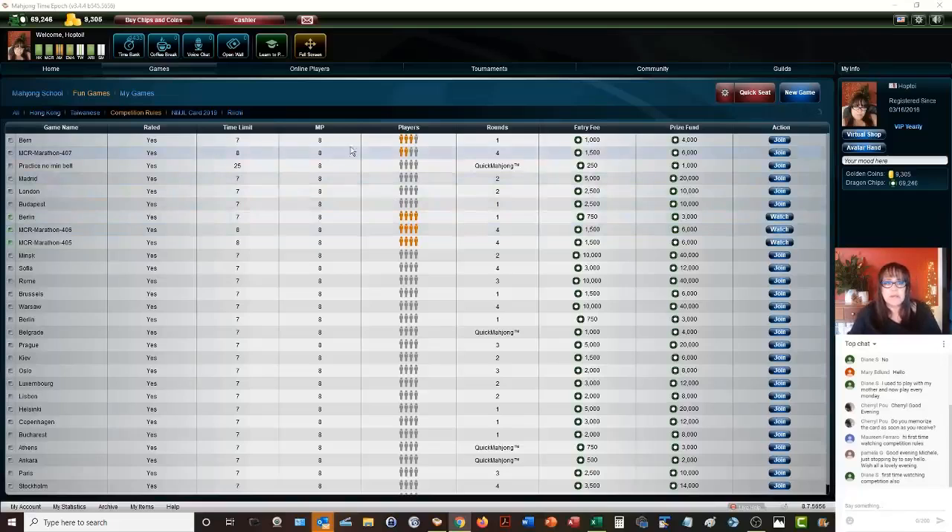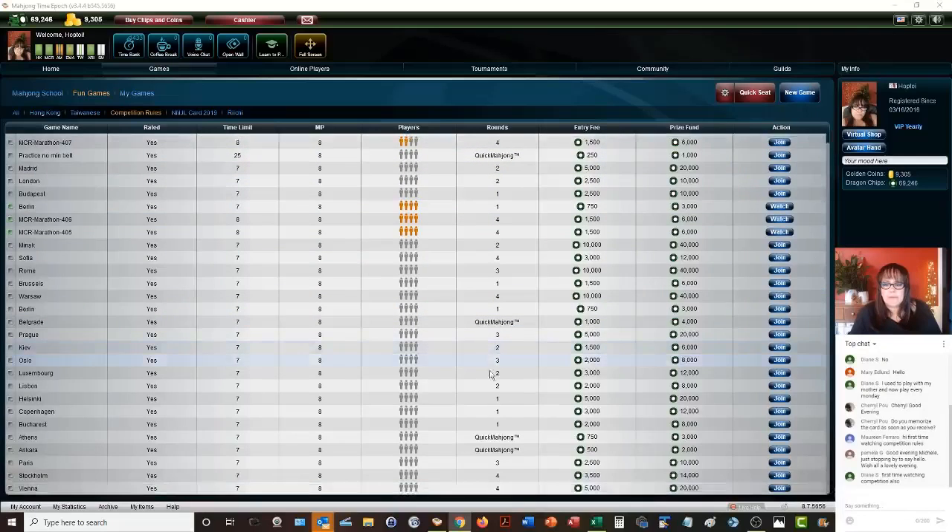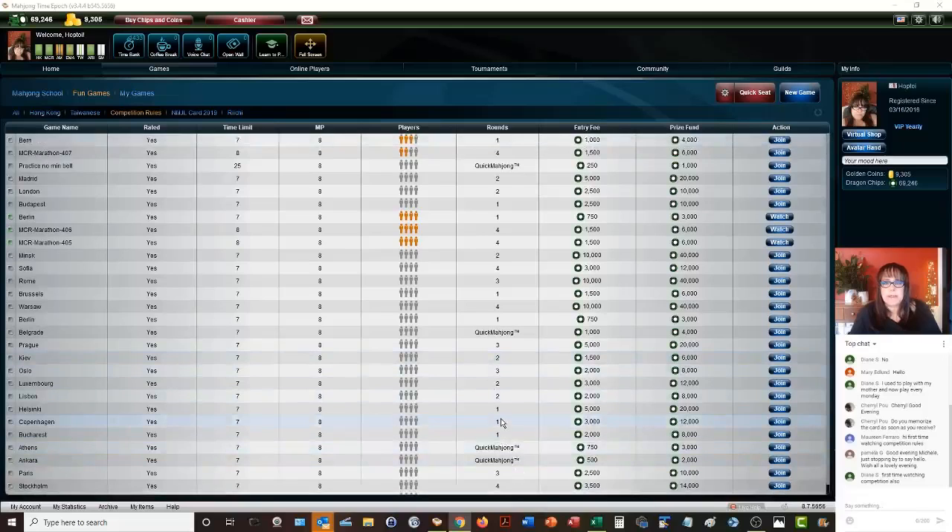Let's go ahead and join a table. I was hoping to play a quick Mahjong, but the table that's available is a round of four games. Let's go ahead and join.